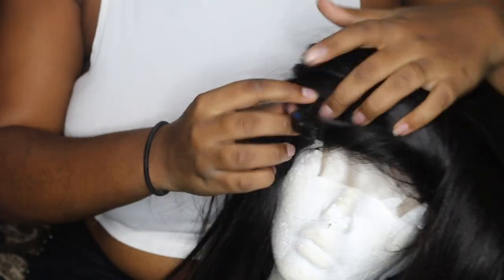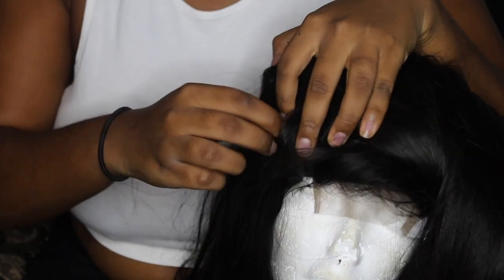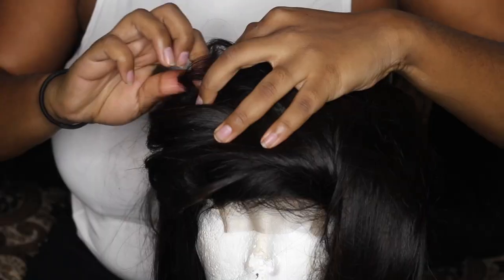Off camera I finished the wig using the 18 inch bundles — I didn't show it because the steps are repetitive. Right now I'm just taking the tacks out of the hair that I laid the tracks down with so you guys can see what it looks like prior to me combing it out.